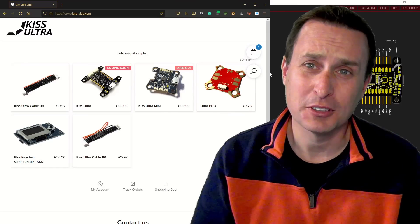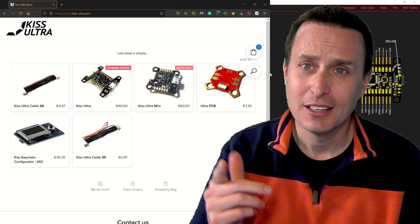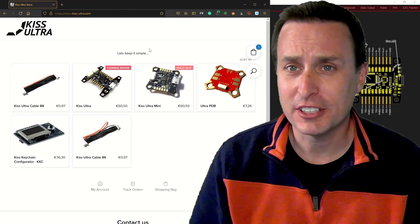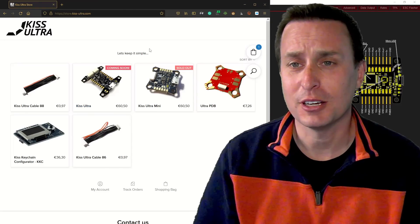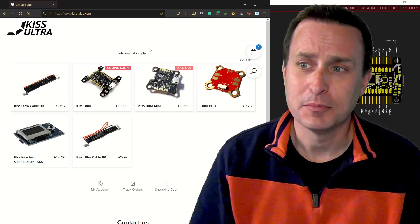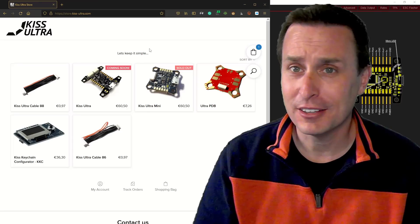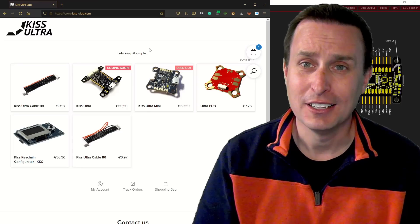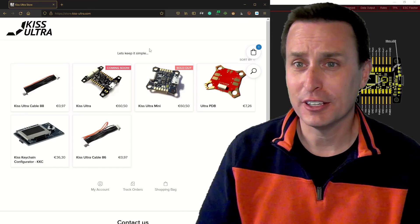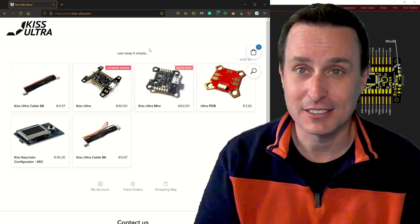There are only two websites in the world right now that sell the KISS Ultra flight controller — I'll drop those links below. This is the main one, Alexander's store, and you can see KISS Ultra is here. There's a new batch of 600 flight controllers coming in, which is why it says 'coming soon,' but they go pretty quick. The biggest thing is you cannot confuse KISS Ultra with any other KISS flight controllers you see. If it's not on the two links below, it is not KISS Ultra — they may look the same, but it's not.